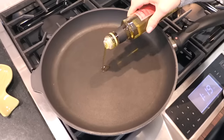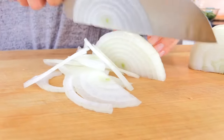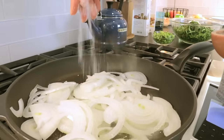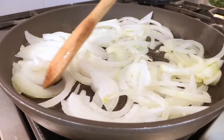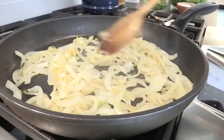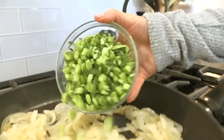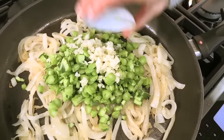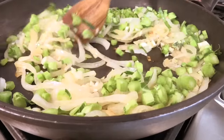Get a nice big sauté pan heating up over medium heat and add a little olive oil. Once it's heated through, add two onions cut into half moons along with a pinch of kosher salt. Let the onions cook for about 15 minutes until they develop a nice light golden-brown color. If they start to burn or get too dark too fast, just turn the heat down — this is a low and slow process. Once the onions have that beautiful brown color, add in the chopped collard stems and three cloves of chopped garlic. Mix together and let that go for about five minutes to give the stems a head start to soften up.